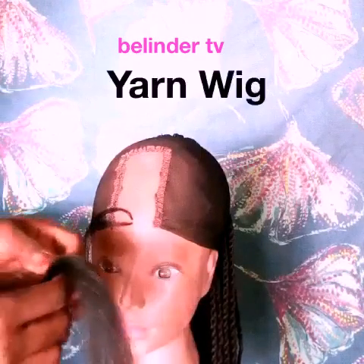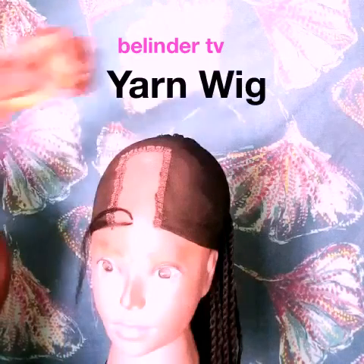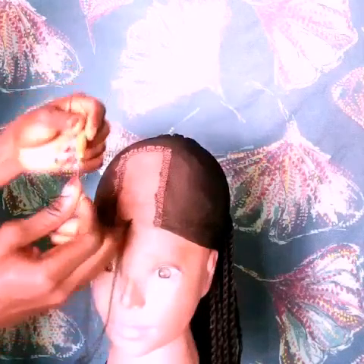Make sure you have your invisible net on it. In my previous video I showed how to put the net on it — I'll leave the link in the description box so you can check that out.